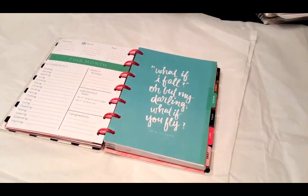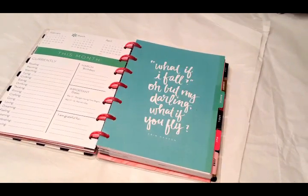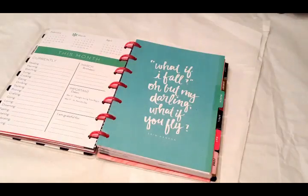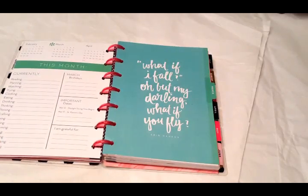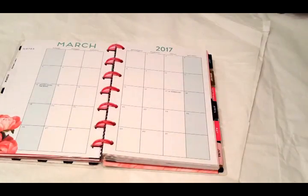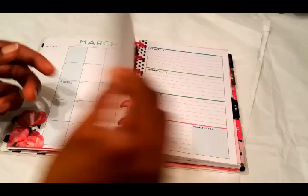Hey guys, welcome back to my channel. It's Pauline Michelle and I am here with another plan with me video in my mini Happy Planner. This is the March monthly plan with me, and here you see our beautiful dashboard and this lovely quote: 'What if I fall? Oh, but my darling, what if you fly?' I just love the way that Mambi does these little quotes in their dividers. This is what the March monthly spread looks like right now.